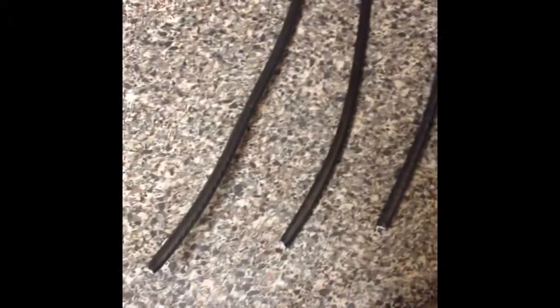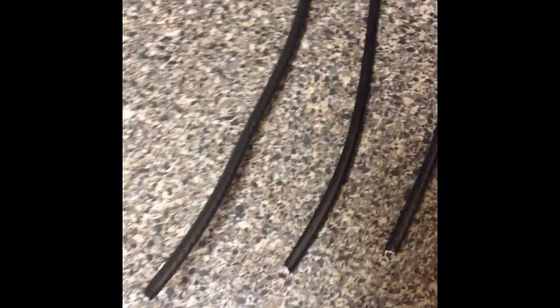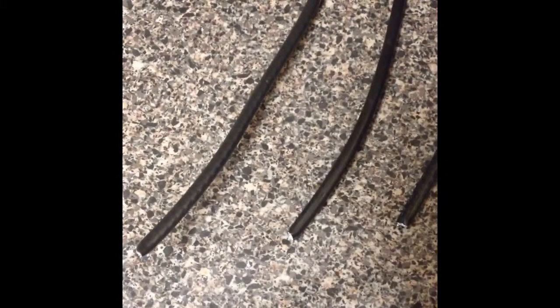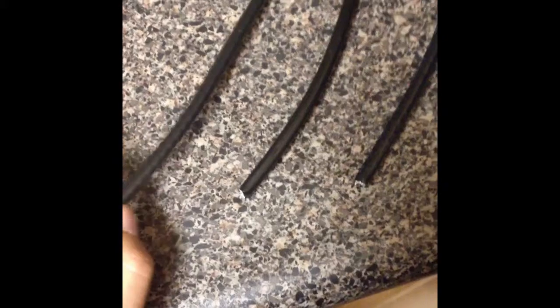Today I'm going to be talking about three different types of coax cable. These cables you see here are all RG6 cables. RG11 is going to be much bigger and RG59 is going to be a little bit thinner.